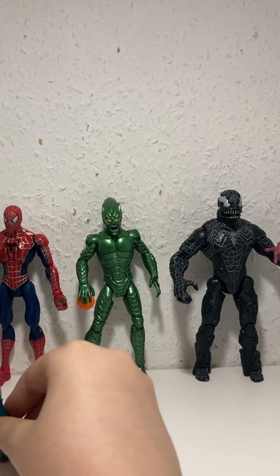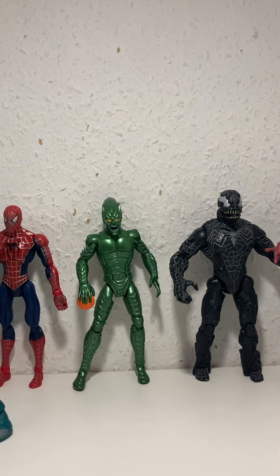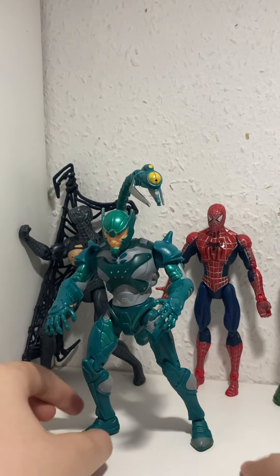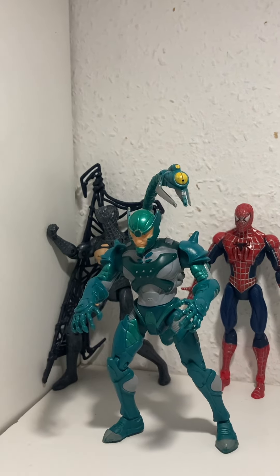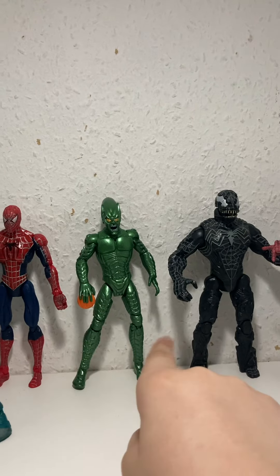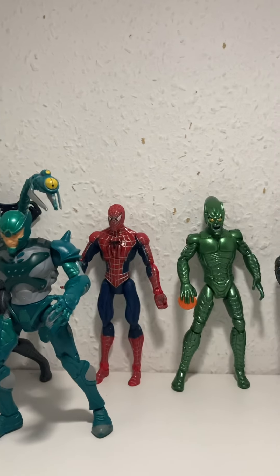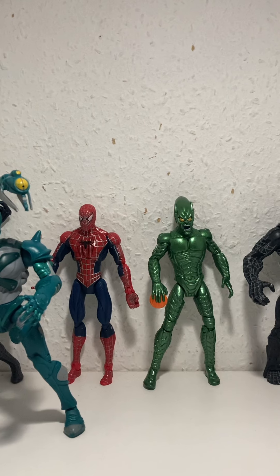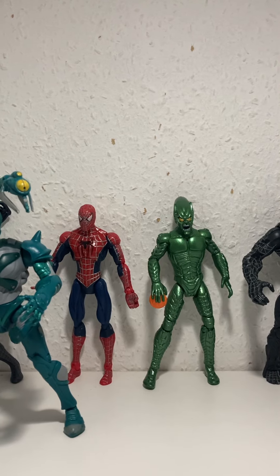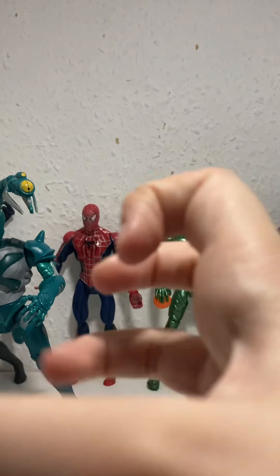This guy looks cool. I did used to have the Rhino and Doctor Octopus but accidentally sold them. I didn't intend to — I sold them quite a long time ago. The Rhino looked a bit cartoony but I wanted to keep him. I even sold Doctor Octopus, which is a lot of money now. He was missing his octopus clamp arms though.